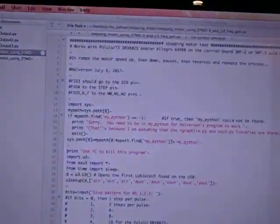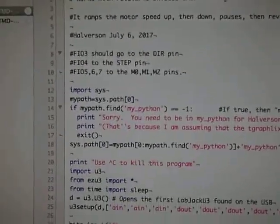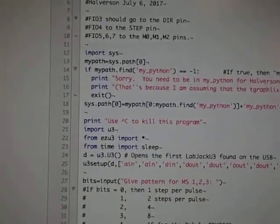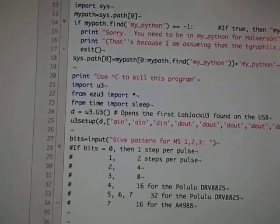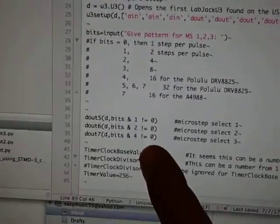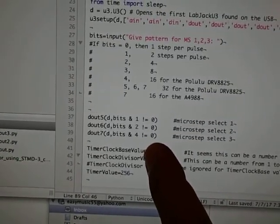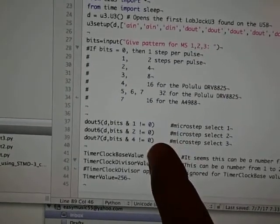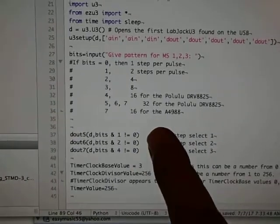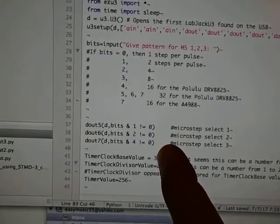Here's the software — this is the code. The first thing you see is imports of various libraries provided by LabJack and some code I wrote myself. Here I'm controlling how many micro-steps per pulse. For example, if I put 0 0 0, then there would be just one step per pulse. If I put 1 0 0, then it's one half of a step per pulse.